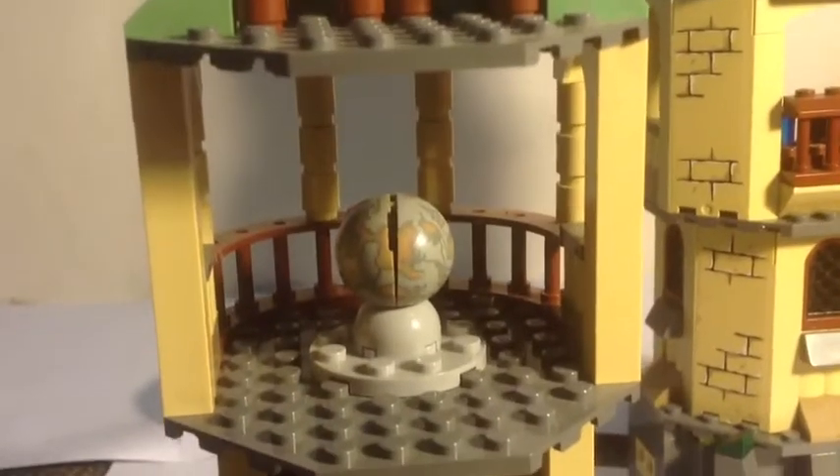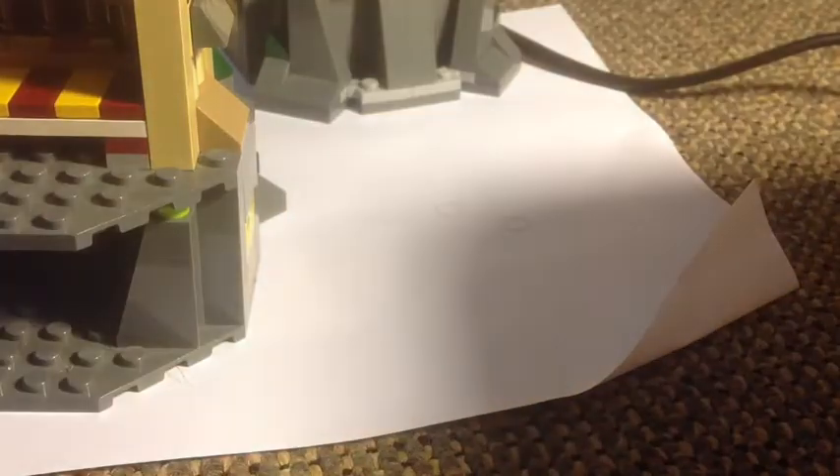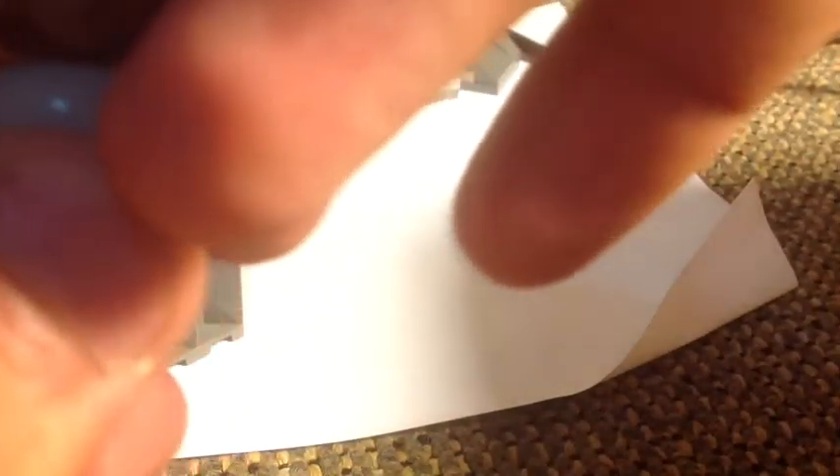Next floor up we get the Astronomy classroom and the balcony piece — very nice. You get a little globe here — very nice. It is two pieces and you can just open it up. And you get a nice blue minifigure head and a bandana inside. You can just click it together like that and sticks back on.